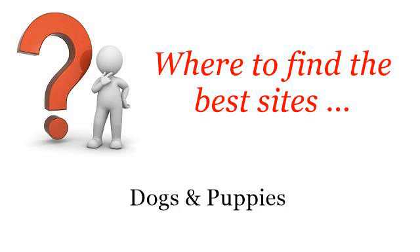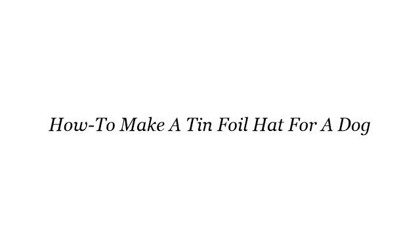Where to find the best sites? Dogs and puppies. Hi. The best internet resources about how to make a tinfoil hat for a dog. These are the best resources we could find on the web.